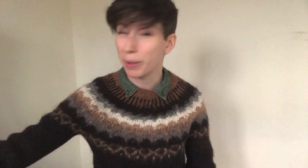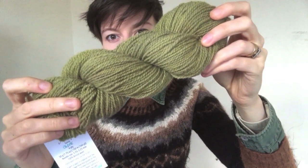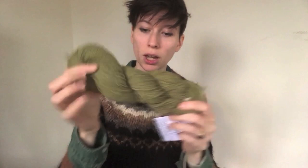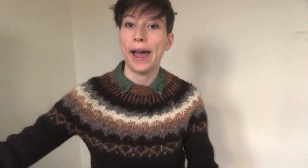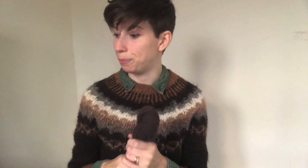I've also got a couple of special colors of Mendip which I dyed up for Yarn Porium and there are still a few skeins left. This one is called Olive — it just changes color every time I look at it, sometimes more gray, sometimes more yellow. It's beautiful and squishy, dyed on the Sunny base. Then this one is called Rogue — a subtle dark greeny-purple — dyed on the Stormy, the naturally colored base. They're both four-ply yarns.